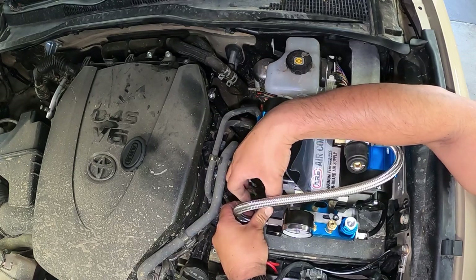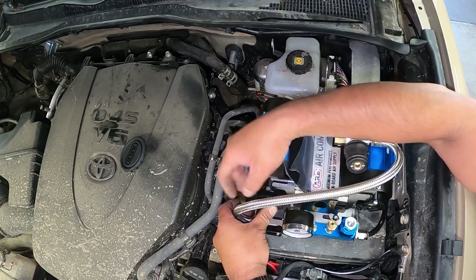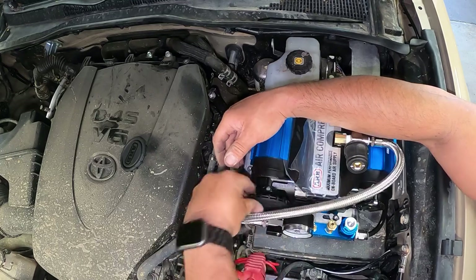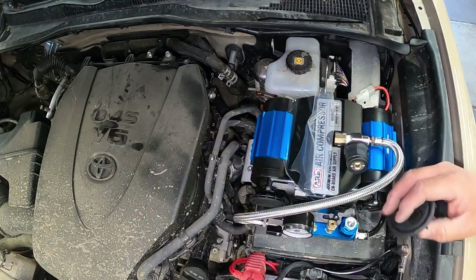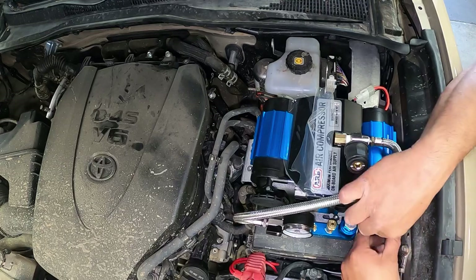With these round air filters, you're going to want to put these on before you mount the air compressor. I should have done that first, but now I've got to take the whole thing apart and put those on.